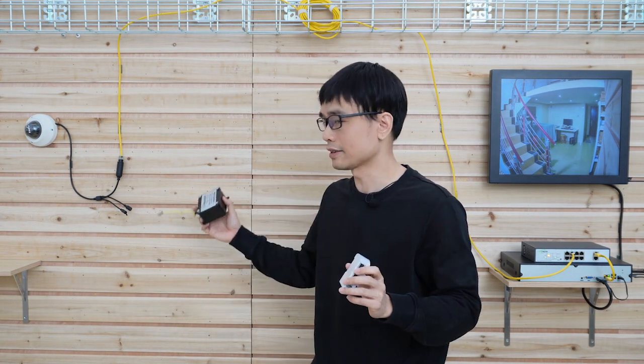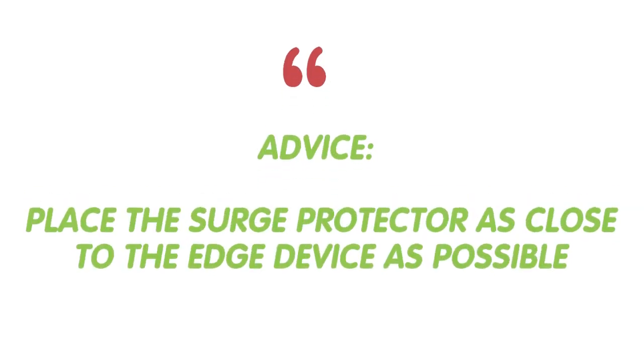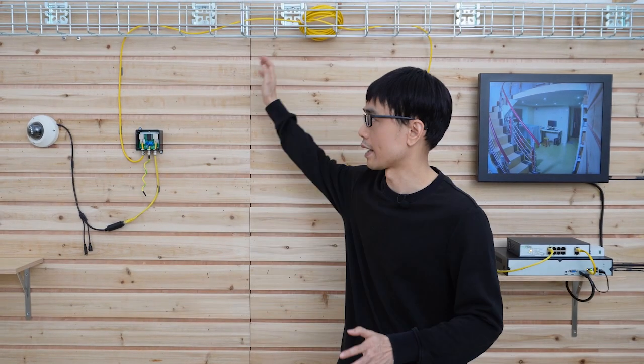Now let me take a few minutes to set up the system. The setup is pretty straightforward — I have placed the surge protector on both ends. The key principle is to place the surge protector as close to the device as possible, so we can stop the surge coming from the cable.